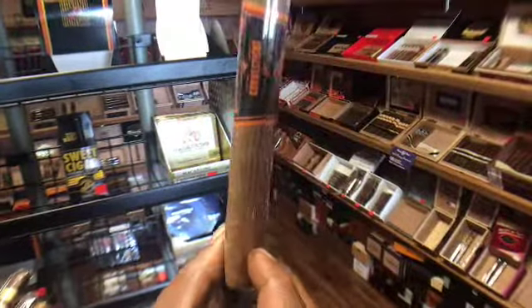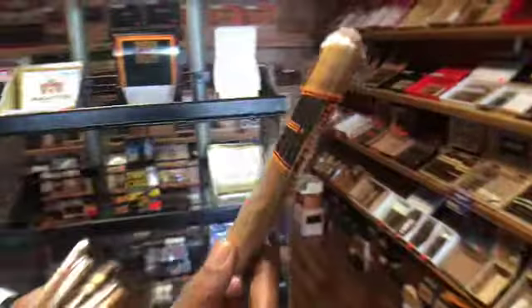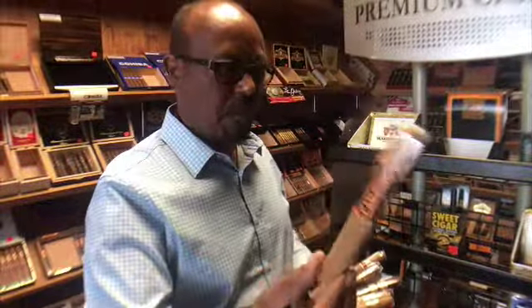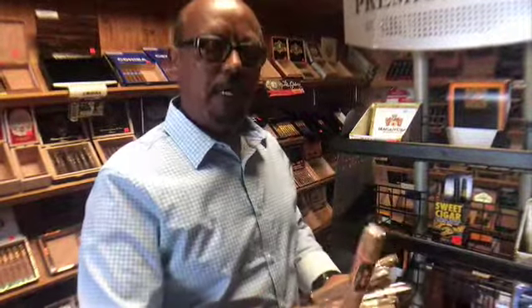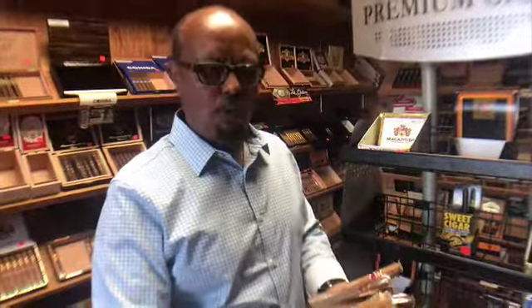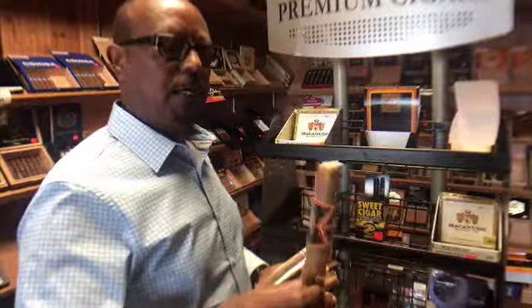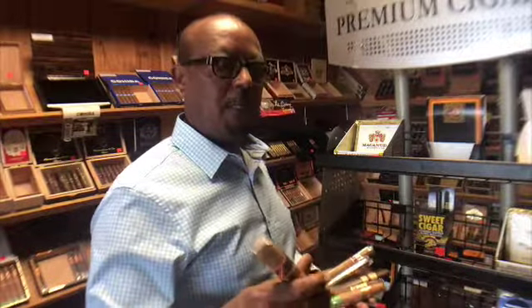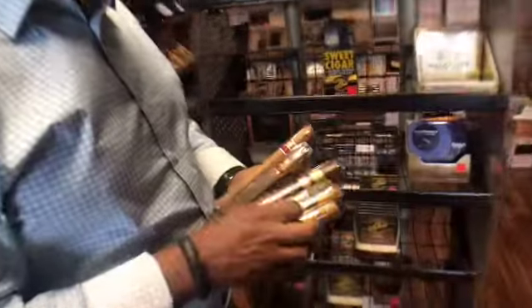This is called the box press — it's square, it's not rounded. Different companies have this kind of shaped cigar. What they do is the cigar is rolled like a regular cigar and then put in a pressing machine and pressed. When you have a square cigar, the filler is usually intact, so when you smoke a box press cigar it will most likely burn even. That's the advantage of a box press cigar.